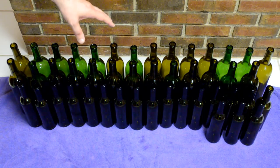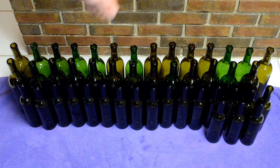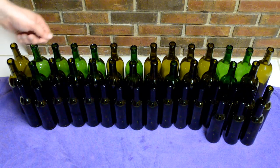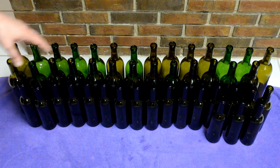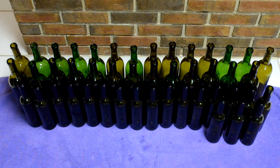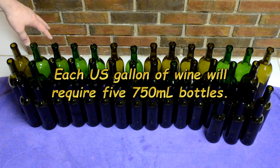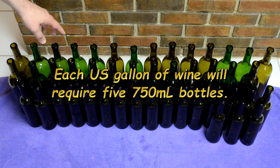These are all the bottles — already washed, scrubbed with a bottle brush, rinsed, sanitized with Star San. You might wonder why there are so many. I had around seven gallons of wine to bottle, and it's about five 750-milliliter bottles per gallon. So seven gallons times five is about 35 bottles. I counted the equivalent of about 36 and a half bottles worth.